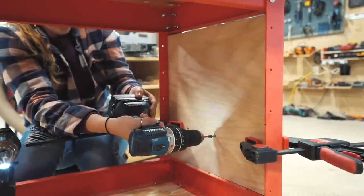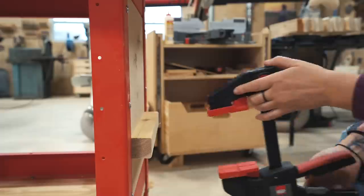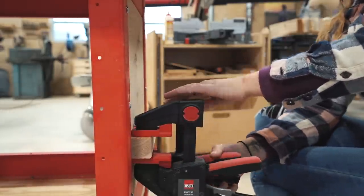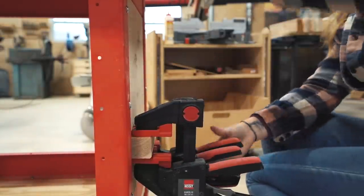If you line up the jaws of the clamp to your piece of wood, then you can use that to go to the backside and know where to drill your screws in to attach it. This gives me a very simple shelf to store all of my Bessy clamps, which I always have on hand.